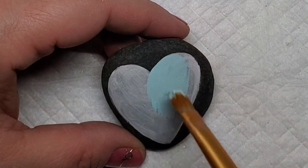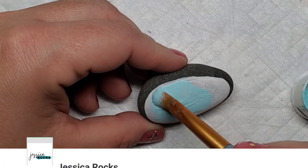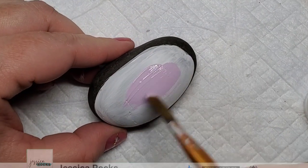Now I'm going to take these two paints — a light lavender and a light turquoise, kind of aqua color — and base coat all of the rocks again, kind of half and half. We're going to have half lavender and half in this light aqua color.